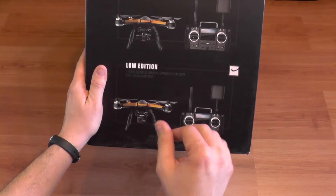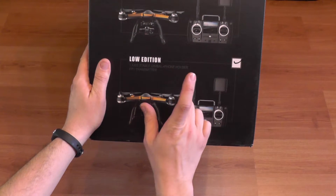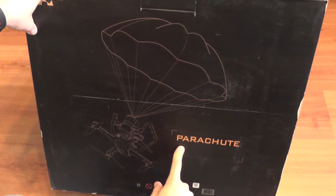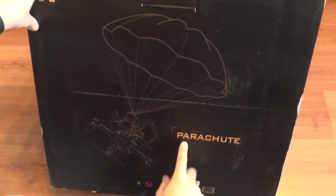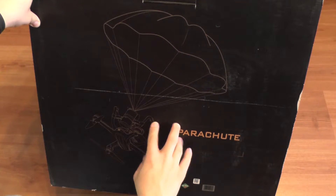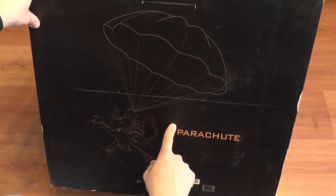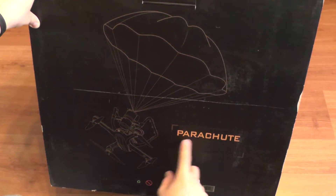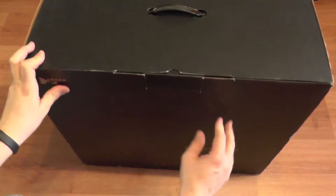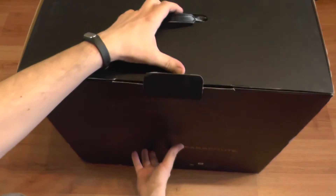The low edition doesn't have a gimbal — it only has a tilt servo which adjusts the camera up and down, with no stabilization. It also has a phone holder which I'll show you. Regarding the parachute: it was initially an added bonus to the low edition, but now if you buy the low edition it will not come with the parachute. You'll get that on the high or medium edition — check that before purchasing.